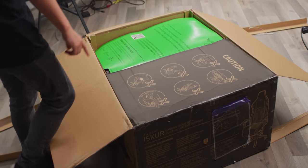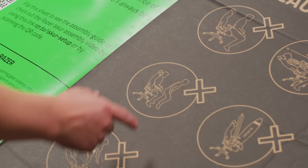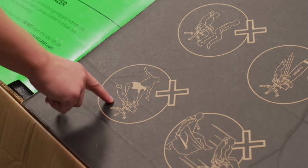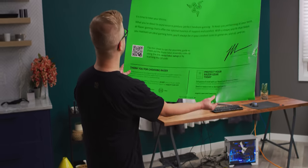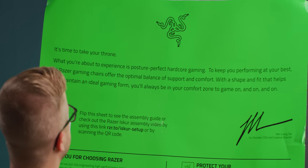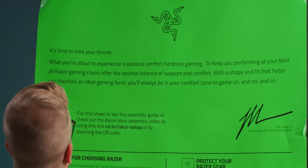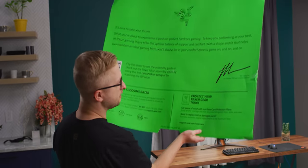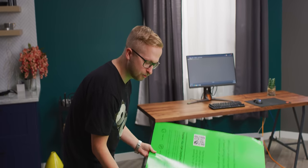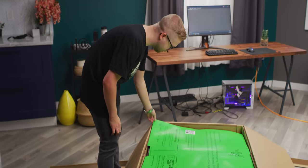Look at these! You can't have any, you can't double up, you can't have anybody sit on your lap, you can't surf with it. Some light reading from Razer here: it's time to take your throne. What you're about to experience is posture-perfect hardcore gaming to keep you performing at your best. All Razer gaming chairs offer the optimal balance of support and comfort. Min Liang Tan, co-founder, CEO, and creative director. I can hear Min saying that out loud right now.